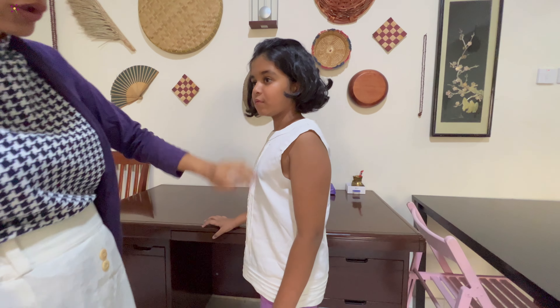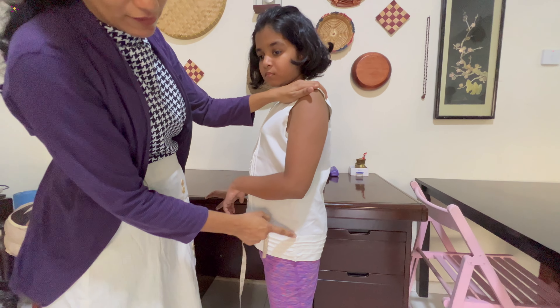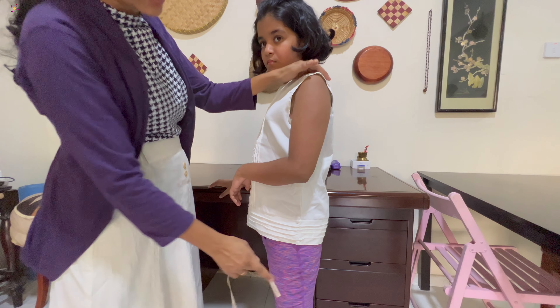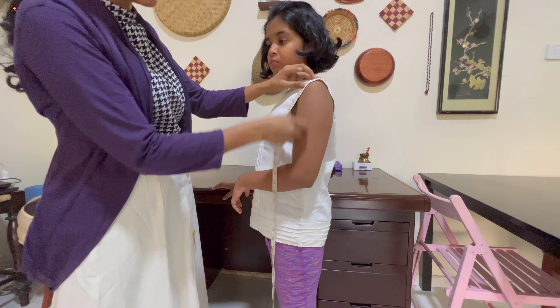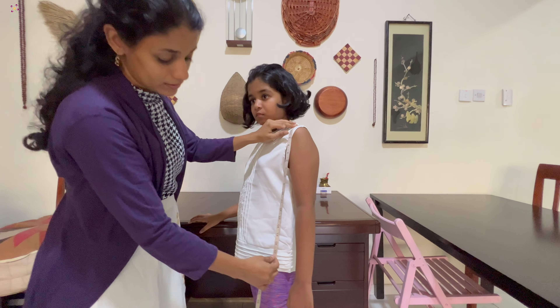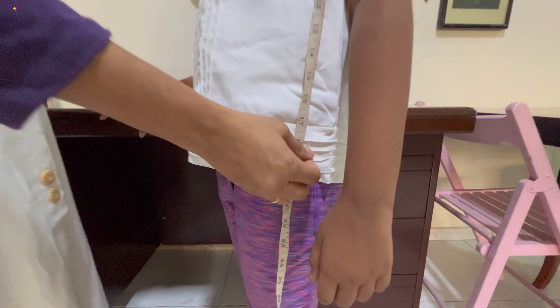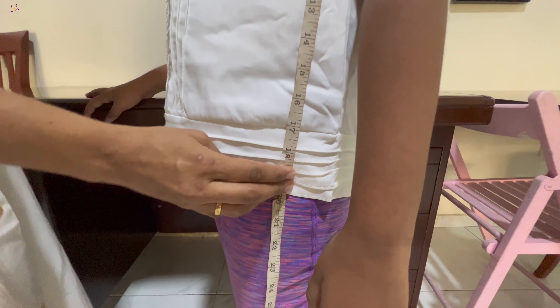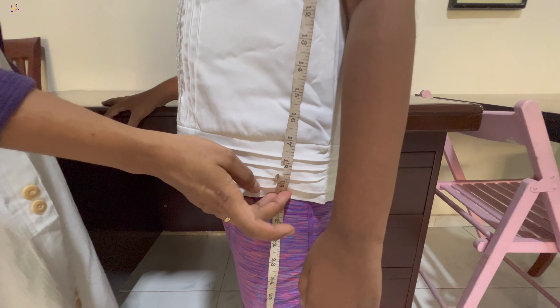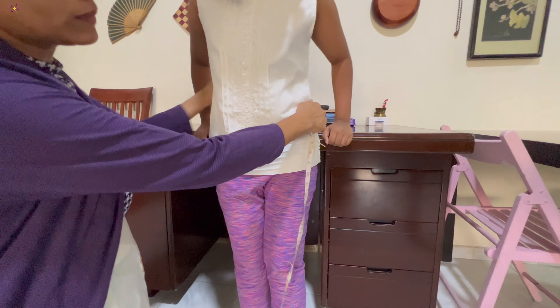Now we will get a slit. The slit is not the same as the hip — it depends. If you want to do the hip, the knee, that is why we start with the shoulder. This one is 17 and this one is 18. That is how you normally use the slit.